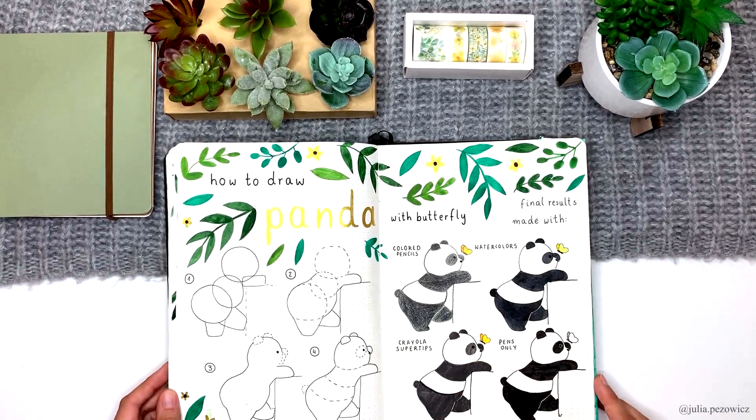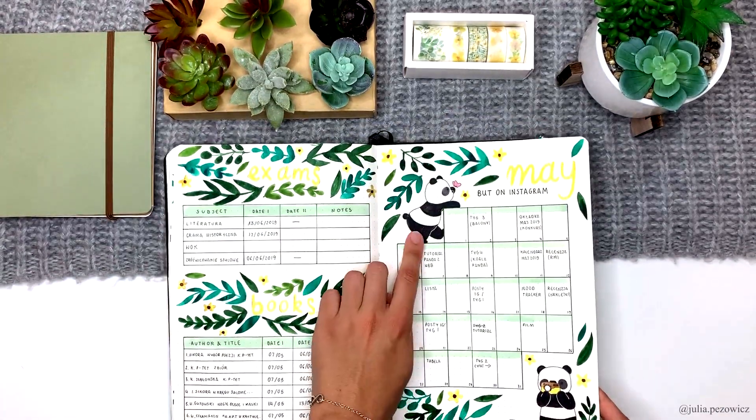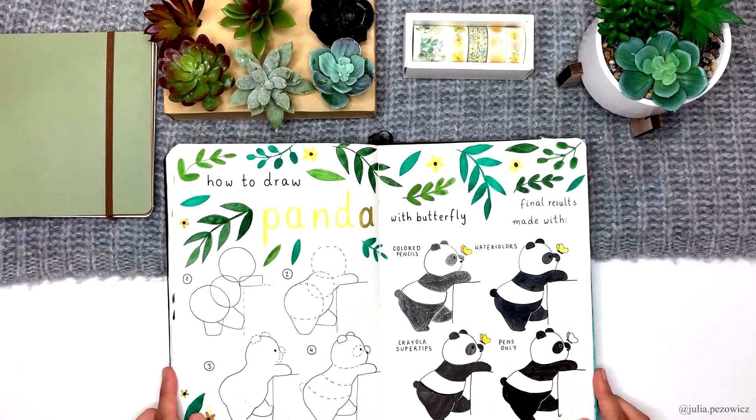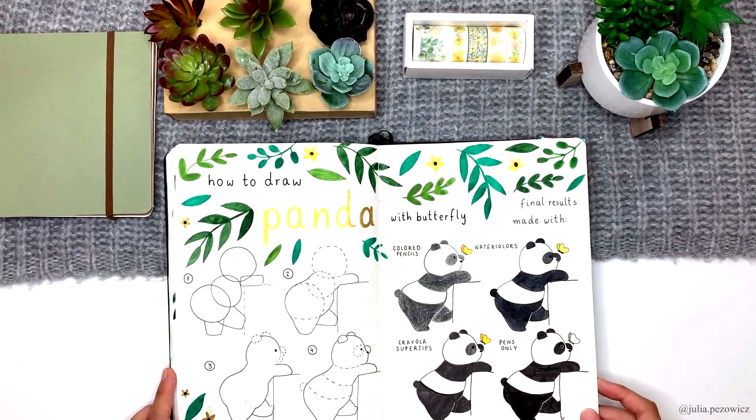And there is a panda tutorial — it's the same panda I drew on my Instagram calendar. It's quite a simple one, and again I included four results made with different media.